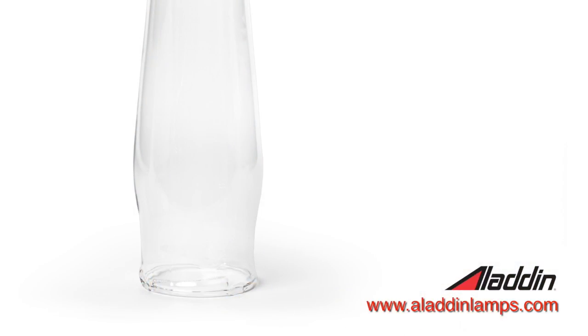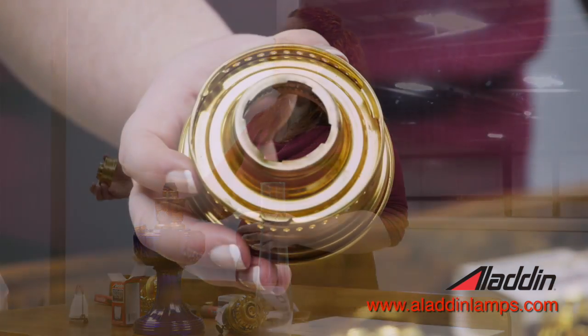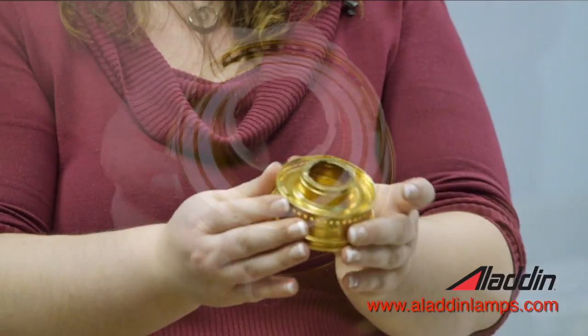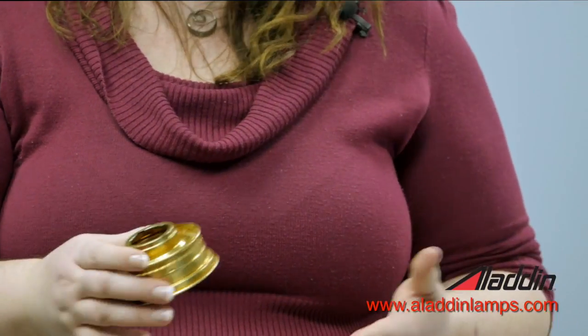The other option is a Loxon chimney. Loxon chimneys aren't smooth on the bottom — there are three different grooves that go into a gallery that has a flat top with three notches. Your chimney goes in, you turn and lock it into place, hence the name Loxon.